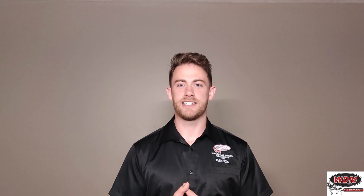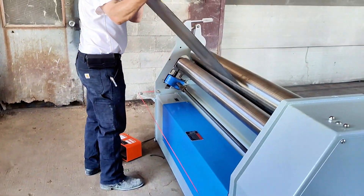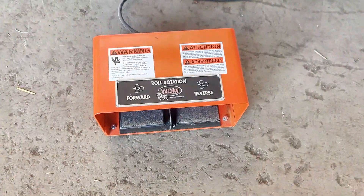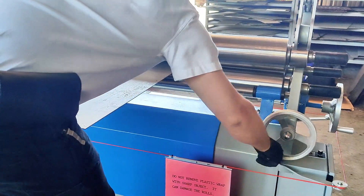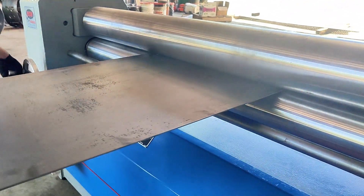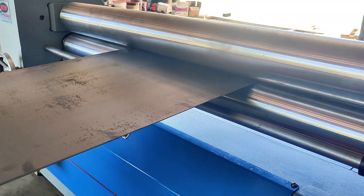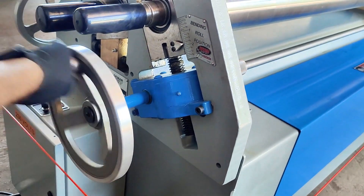Now for the controls — what are the control options for the 310 series? It comes standard with a foot switch for forward and reverse roll rotation, so you can control that easily with your foot. For the pinch roll, it moves up and down with a hand wheel on either side of the roll, so you can adjust for pinch trim as well, which we'll get into in a different video when talking about cone rolling. And for the bending roll, it comes standard with a hand wheel adjustment as well.